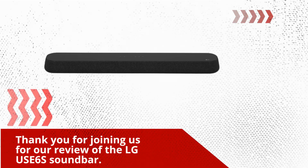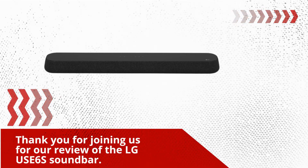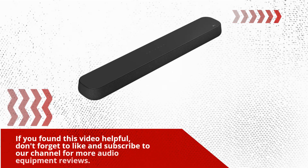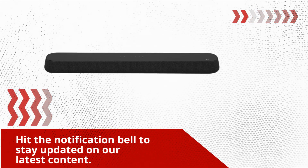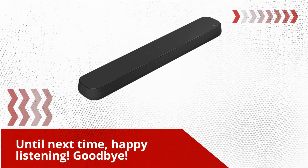Thank you for joining us for our review of the LG USE6S soundbar. If you found this video helpful, don't forget to like and subscribe to our channel for more audio equipment reviews. Hit the notification bell to stay updated on our latest content. Until next time, happy listening. Goodbye.